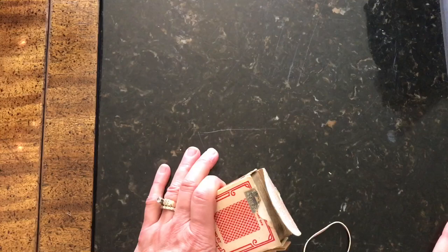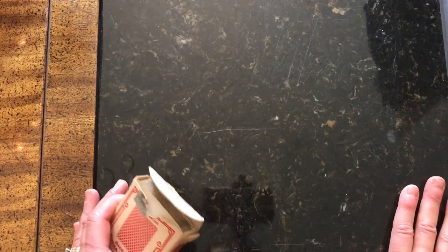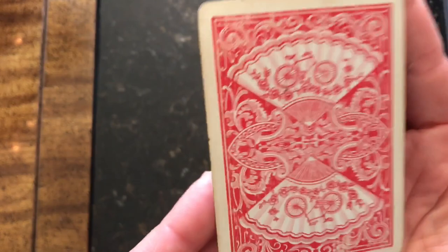Another thing I don't usually have luck with is playing cards. This house had tons of them but none were interesting — except I did buy these Bee playing cards. They're quite worn on the side but I thought the outside pattern was quite nice.